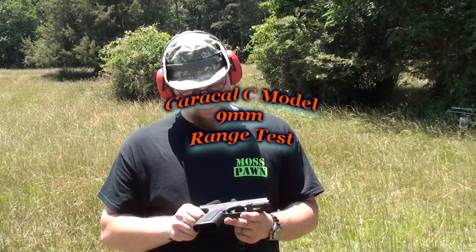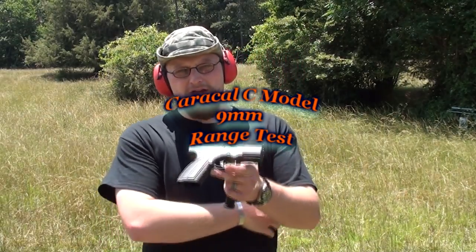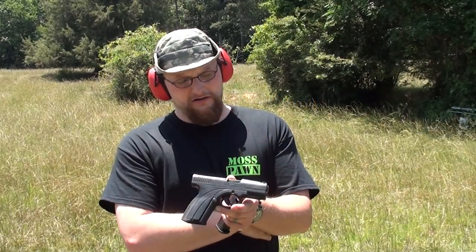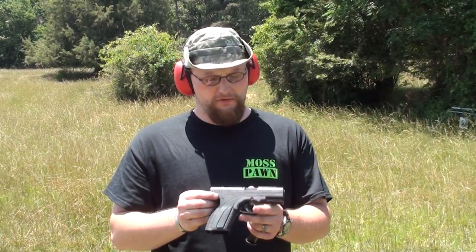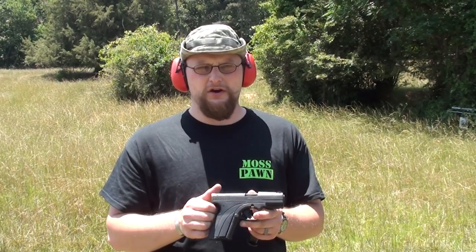Alright, Moss Pong crew out here today and we're going to do a little range video on this Caracal C model. This is the version that's got the nice quick acquiring combat sights. Very nice little setup. If you want a full benchtop review of this gun, just check out our other video we did the other day.